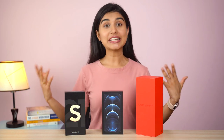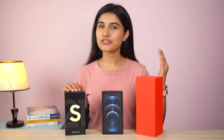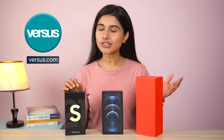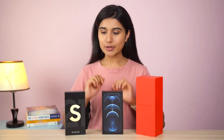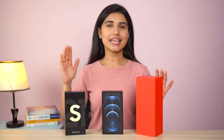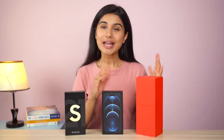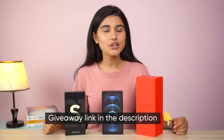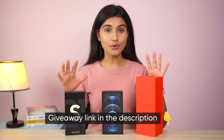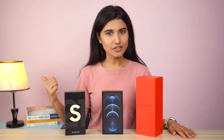Just a friendly reminder before starting the video: we are hosting an international giveaway for the first time in collaboration with versus.com and Mike O'Bryan, where we will be giving away not just one but three smartphones — the S21 Ultra, the iPhone 12 Pro Max, and the OnePlus 9 Pro. Participating is very easy, just click the link in the description and follow the steps to win a brand new smartphone.